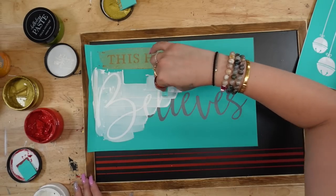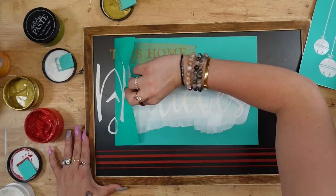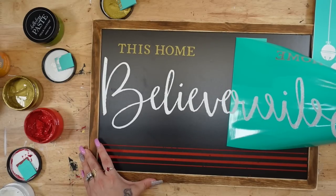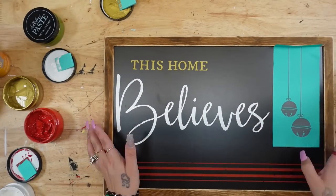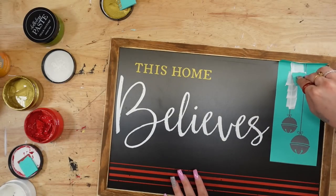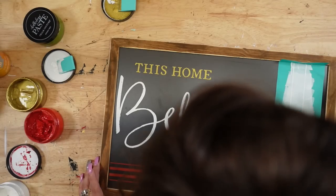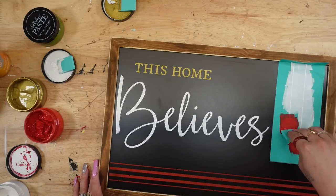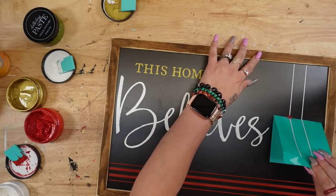Once that was completely dry, I transferred on 'Home' in gold and 'Believes' in white. I peel back my transfer — this part never gets old, it's so satisfying to reveal that gorgeous crisp image, and the fact that it literally takes five seconds blows my mind every single time. Next I'm going to transfer on the little ornaments. I kind of wish I had done the hanging part of the ornament in a different color — let me know in the comments if you like the white for the lines or if I should have done it differently. I transferred the ornaments in red and gold.